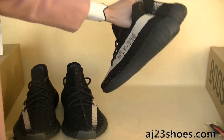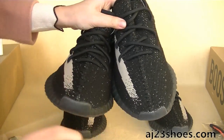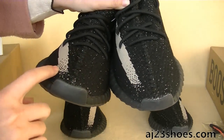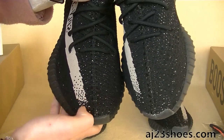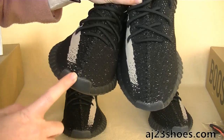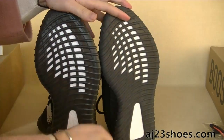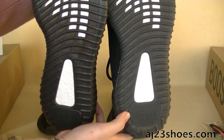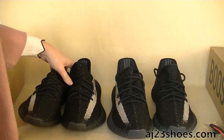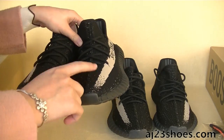Let's move around to the toe box. This one is the newest version. As you can see, the straps here and the lace straps — on the newest version, the straps go close to the toe box. But on the old version, they are far away from this part. The boosts are both very good because these are real boosts. The updated parts are mostly focused on the toe box and the straps.